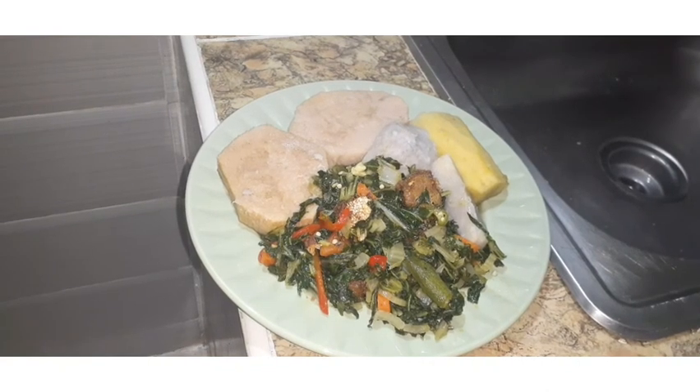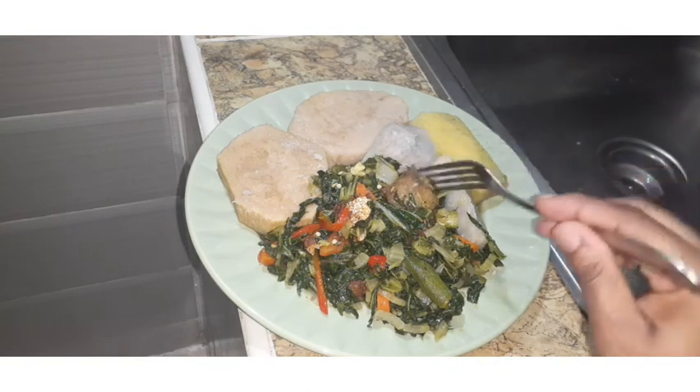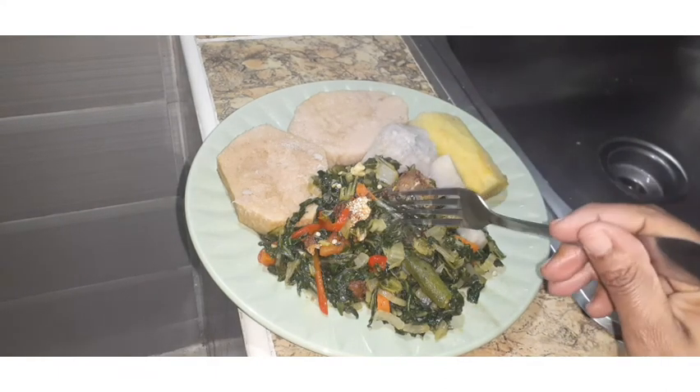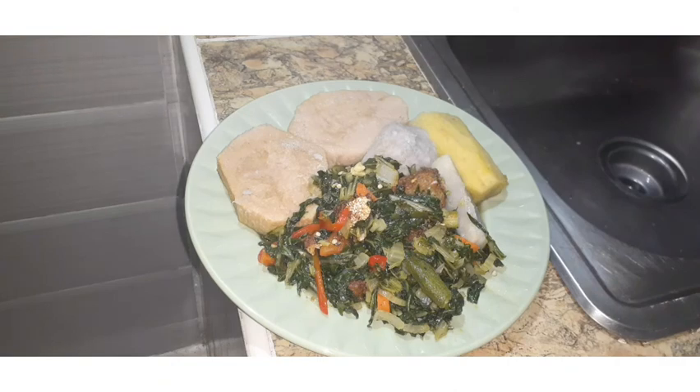Here you guys have it — my bok choy with fish! My fried fish, my dasheen, my yellow yam and my white yam are all done. Look at this food — healthy and beautiful. You're not missing any food groups in this one meal. If you're not a fan of vegetables, this is a very creative and nice way to enjoy them. I hope you'll try it and let me know your honest opinion on how it tastes. Don't forget to like, comment, subscribe, tell a friend about this video, and hit that notification bell. Bye and see you in the next one!